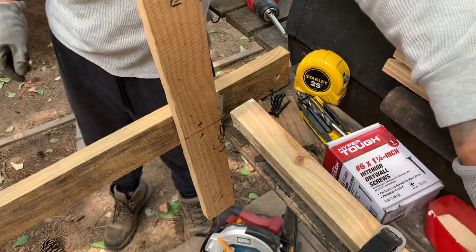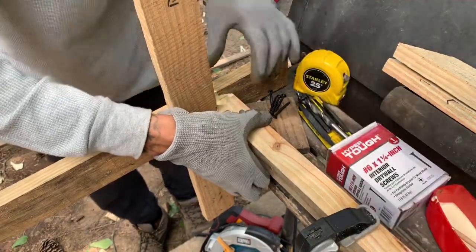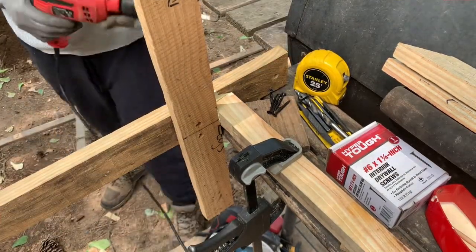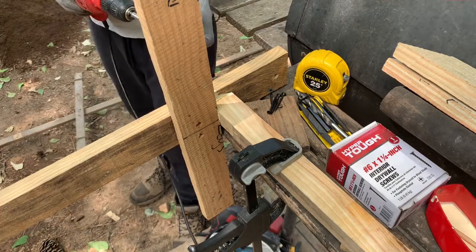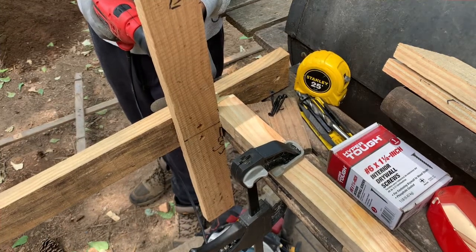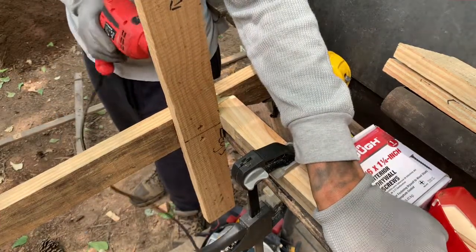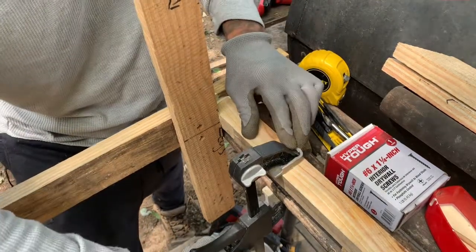Alright, so I have enough glue. Now I'm going to put that right there in place and clamp it down. Now that I have it clamped down, I'll use my drill to screw my first screw in to hold it in place. Now that I have that in place, I can move this down further.